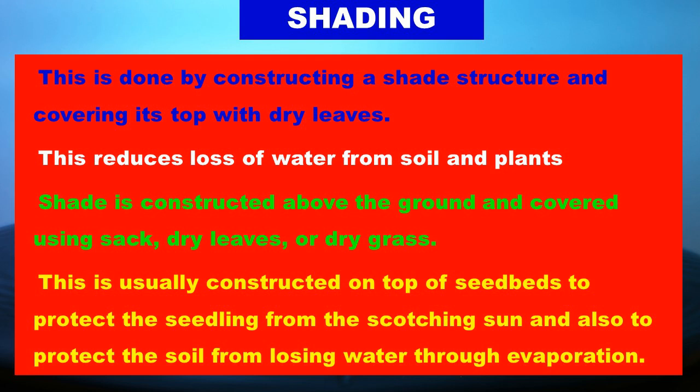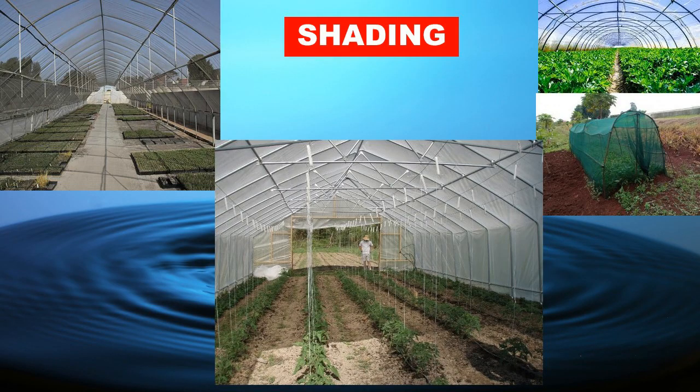Learners, look at the different pictures of shading. You can see they have built shades in different ways.